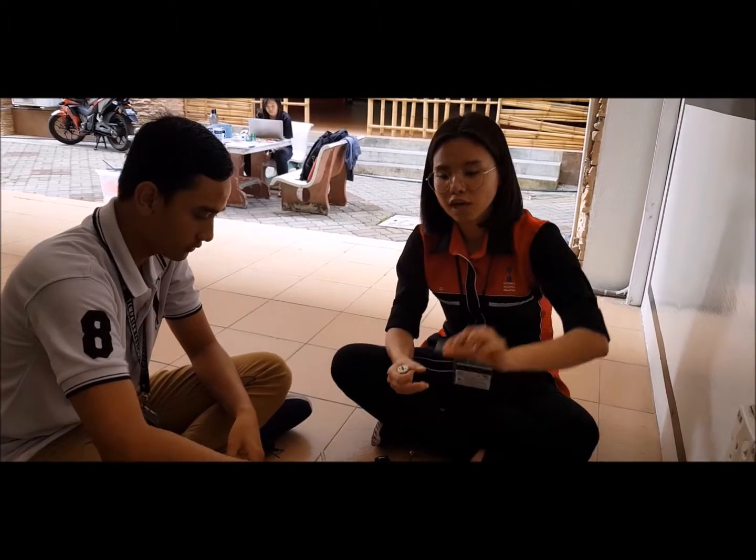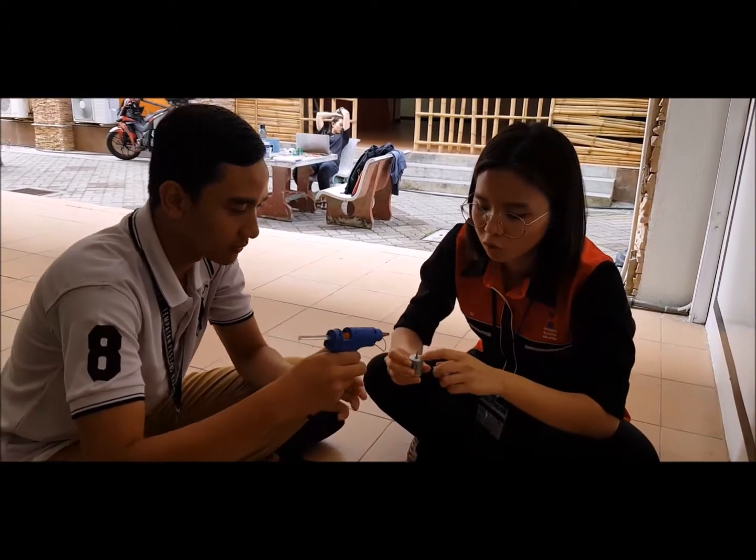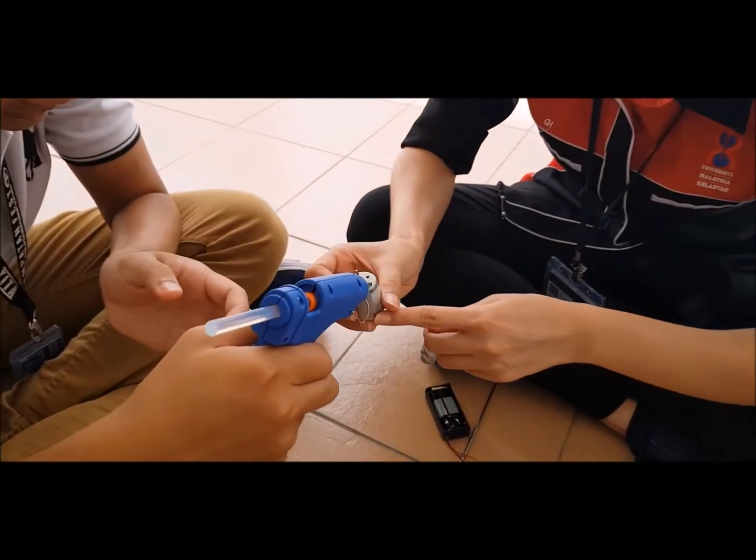You have to cut a plastic sheet like this to prevent water from entering the motor. Now I'm going to put hot glue on this side, and then on this whole side.